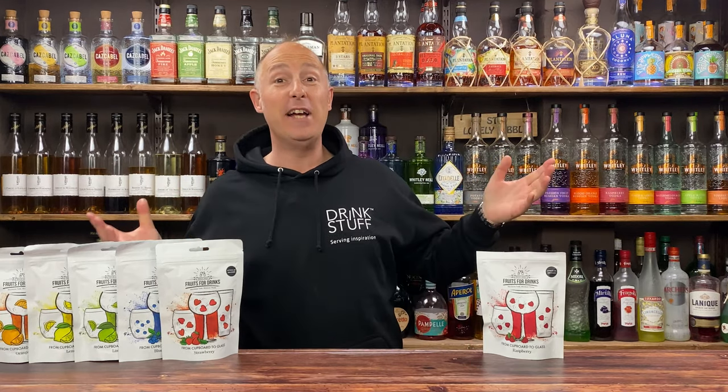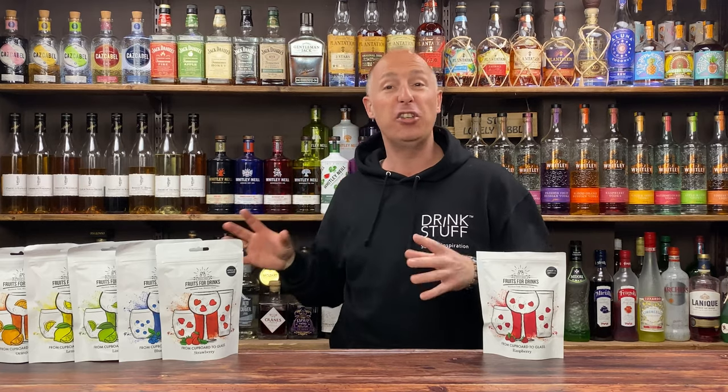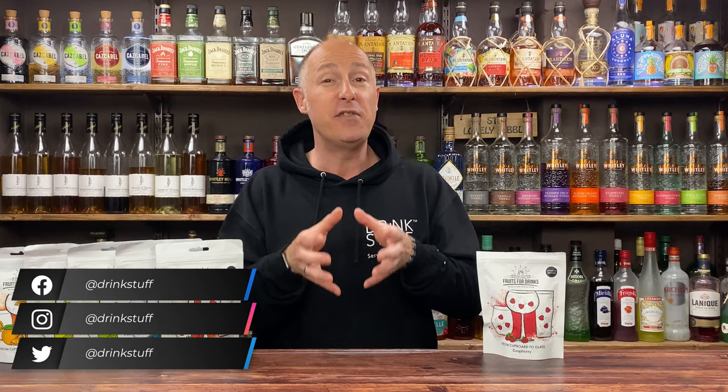Welcome back, Drink Stuff fans. In today's video, I've got another product showcase for you. We're going back to fruits for drinks. I've rocked these out already on this channel and told you all about them, so I'm not going to dive into too much detail. What I'm going to do in this video is just purely for some inspiration of what you can and can't do with them.